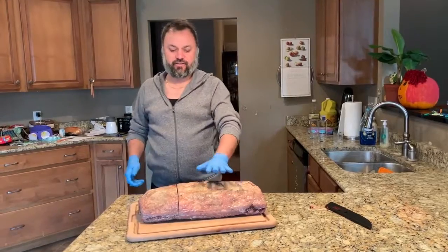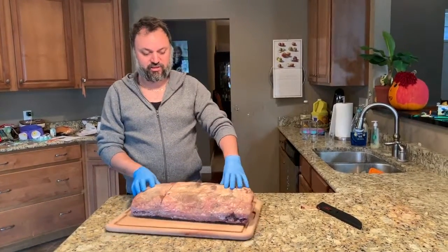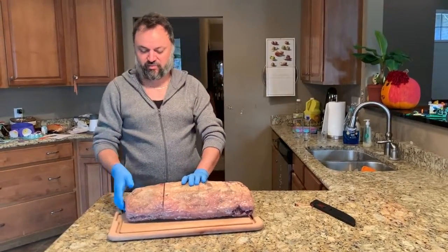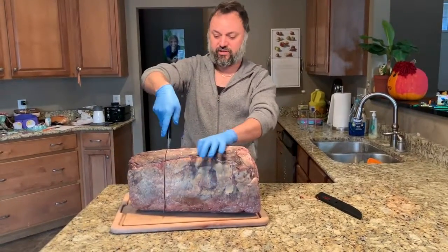All right. A 40-day dry-aged prime rib came from Costco. Here's what it looks like — it's been in the steak locker all this time. It does smell a bit nutty.